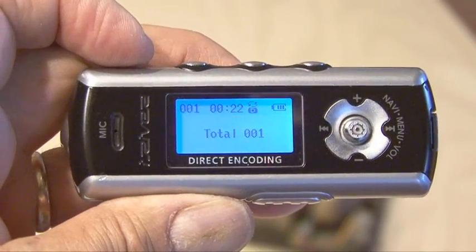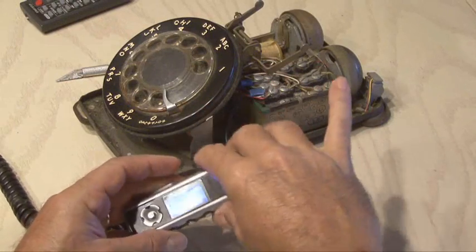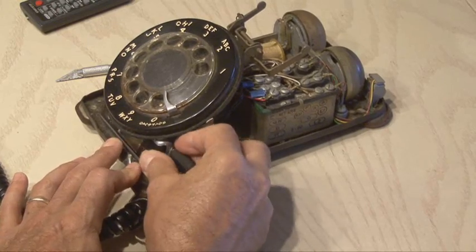Now it's time to load a creepy audio track to your MP3 player, preferably a long one. Plug the headphone jack into the MP3 player, and conceal the player inside the old phone.